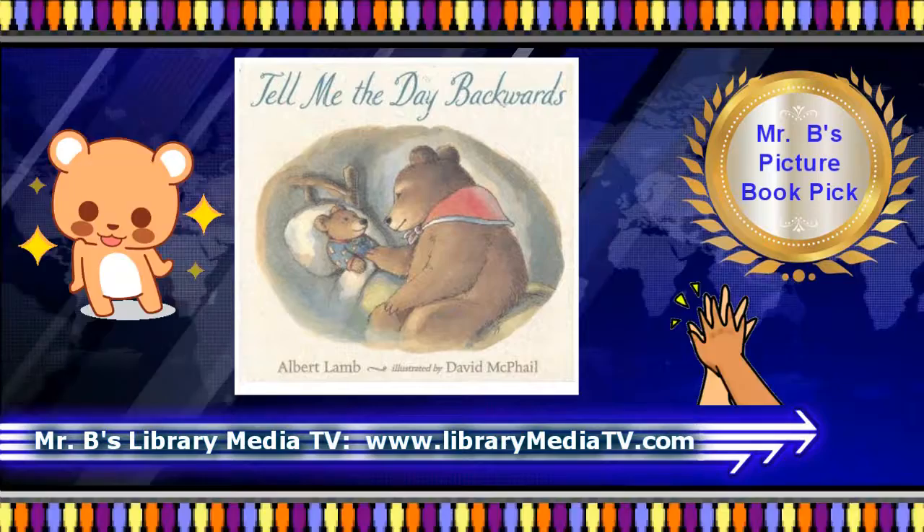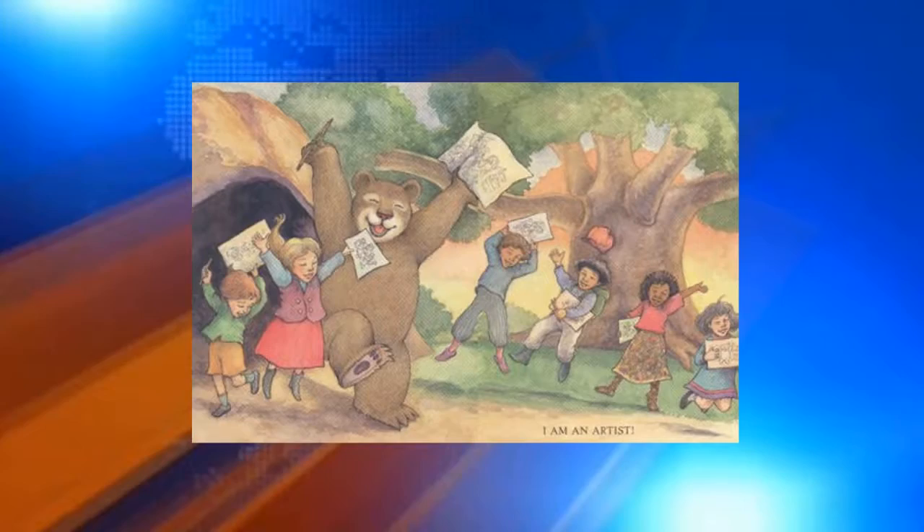Drawing Lessons from a Bear is about how you can be an artist, but it is really about much more. It shows us how we can all commit to becoming what we dream to be. This is a great read-aloud.